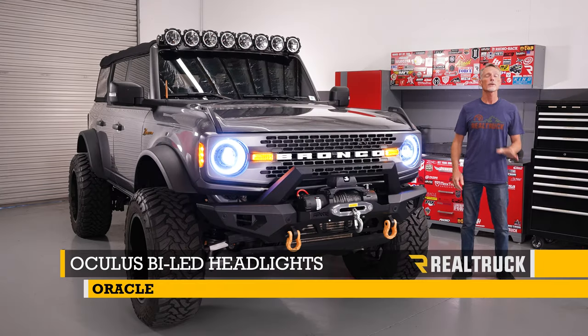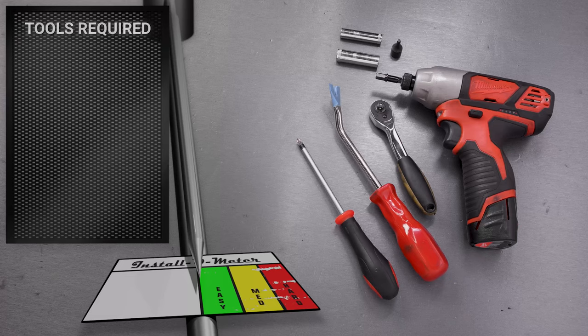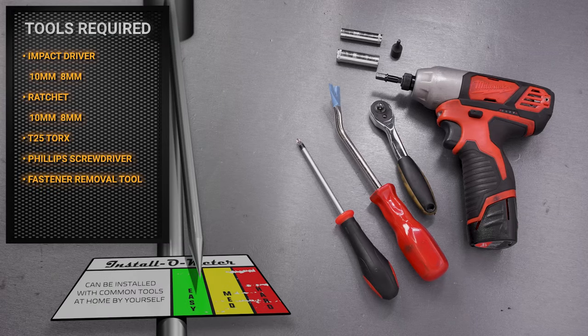Hey guys, Todd here. Today we're going to install the Oculus bi-LED projector headlights from Oracle on the Ford Bronco. The tools I'll be using for this installation are an electric impact driver and ratchet with 10 millimeter and 8 millimeter sockets, a T25 Torx bit, a Phillips head screwdriver, and a fastener removal tool.